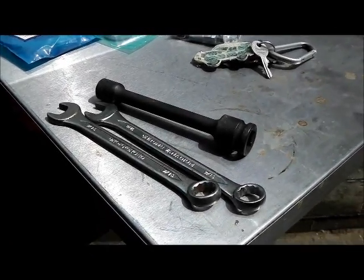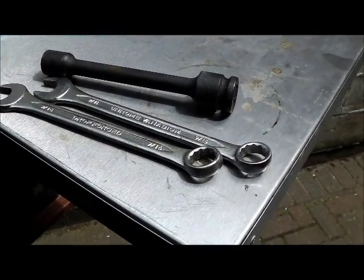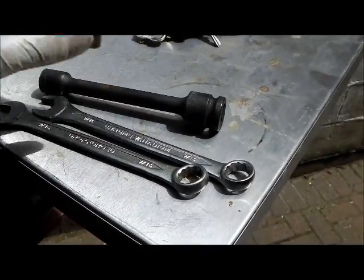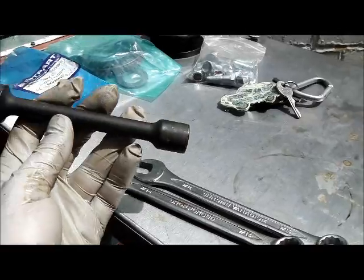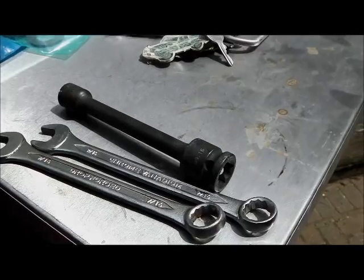Now we're ready to remove the rear prop shaft. We're only going to disconnect one end and then bungee it up out of the way. You can do it with two 9/16 spanners, or to make your life easier, you can buy the proper prop shaft nut tool - these are about 12 quid, again 9/16, well worth having.